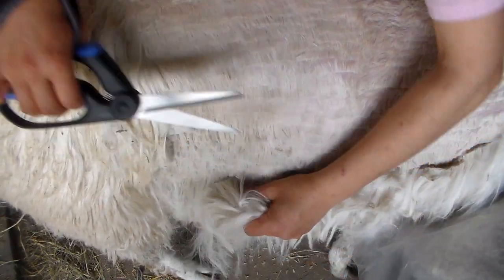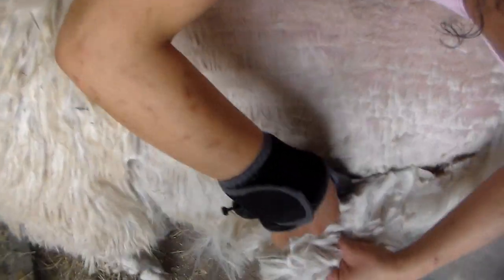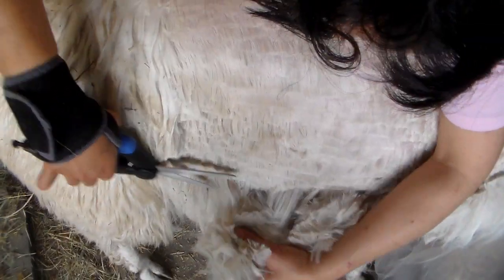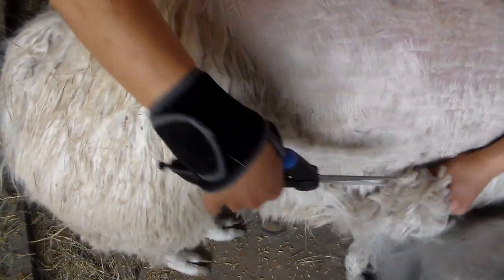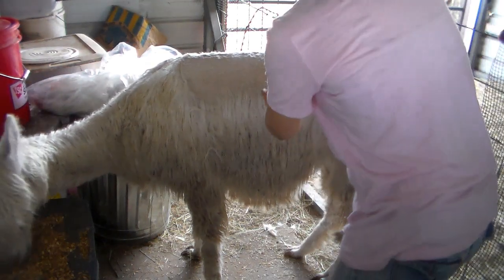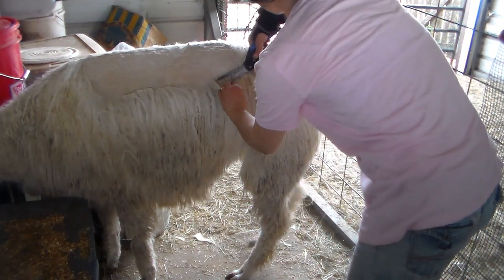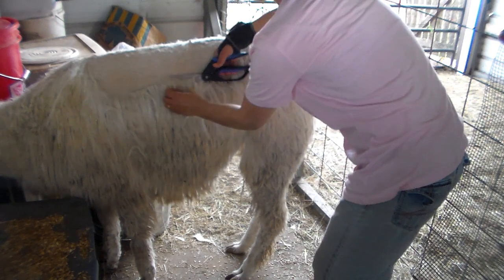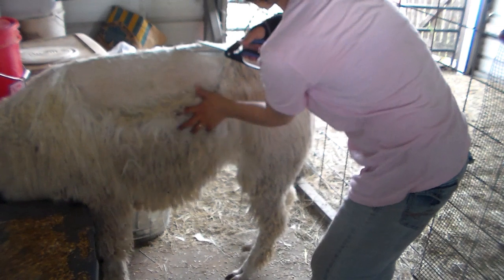I'm still doing the prime. I can't reach much further because I'm short and it's looking a little sloppy, so I'm going to work on the other side. I moved the camera so hopefully you can see better on this side. I did a little bit of the other side since I was able to reach over.